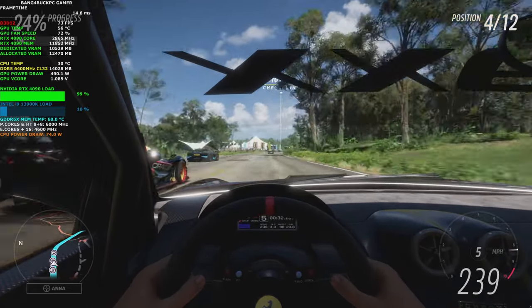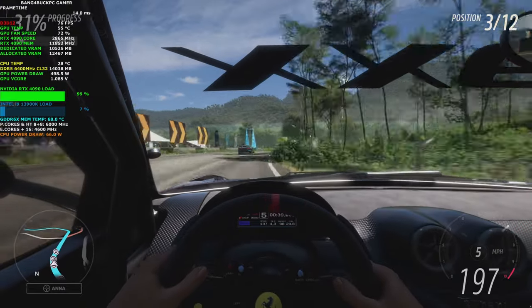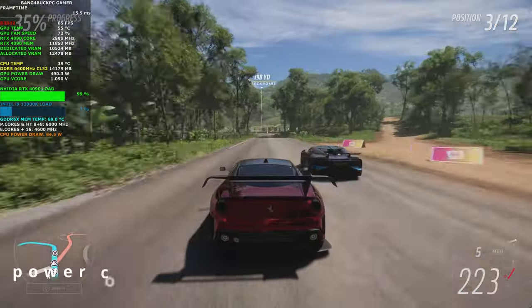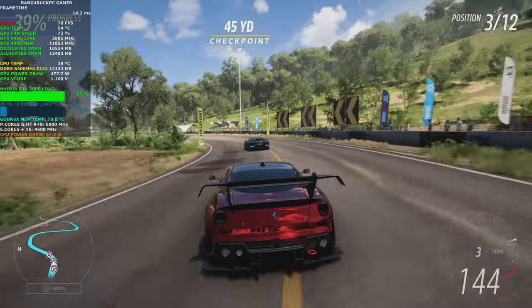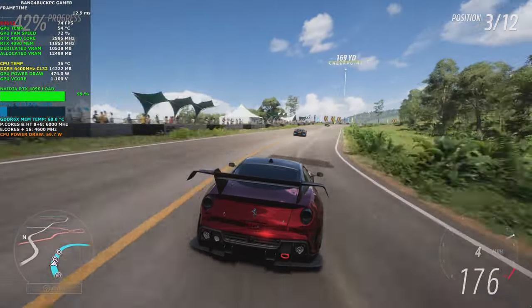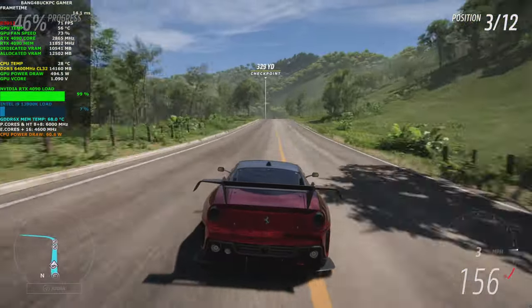The NVIDIA 40 series is expected to be more expensive than the NVIDIA 30 series, because it uses more advanced technology and offers significant performance improvements. It also consumes more power due to that advanced technology. If you're not sure whether your power supply can handle the extra power consumption, you should check with the manufacturer of your power supply.